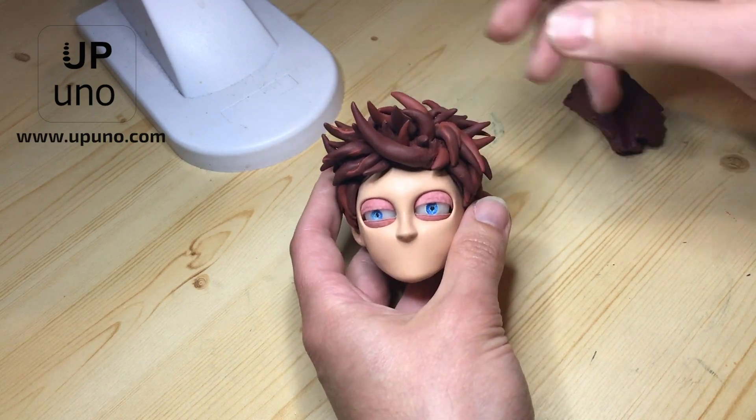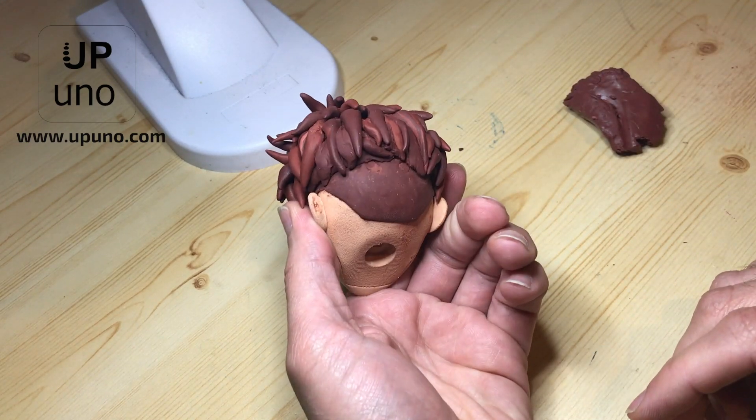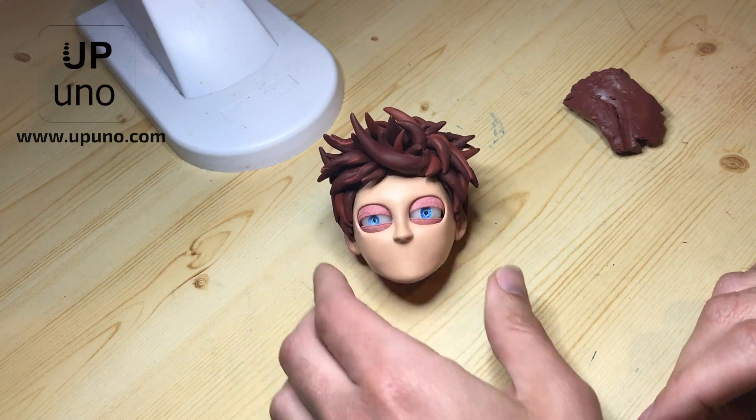Hello! Many of you have asked us how we make the hair of this character, so we've created this video to show you. Welcome to Apuno Tutorials.